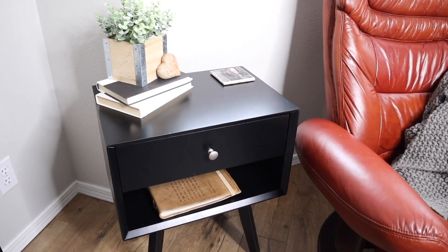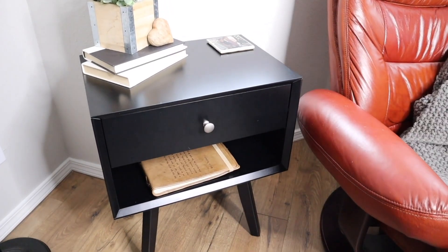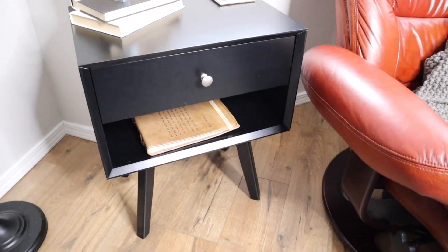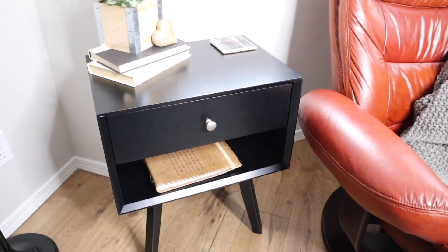I really think this looks nice next to a sofa or in a living room as well. I just feel like this is the perfect size stand to set things on and keep things nice and organized while looking nice. Overall, I'm impressed with this stand. I liked how easy it was to put together and how nice and sturdy it is.